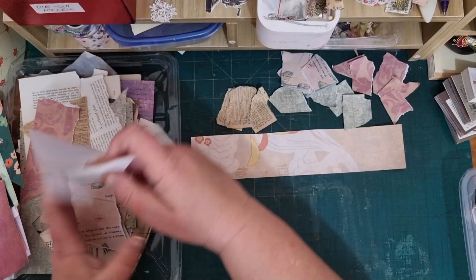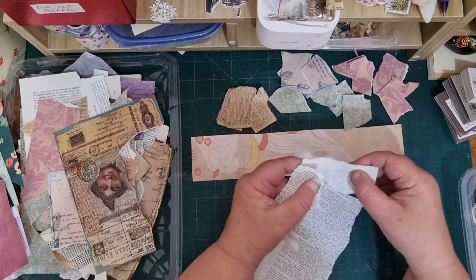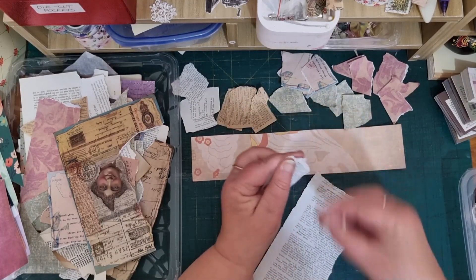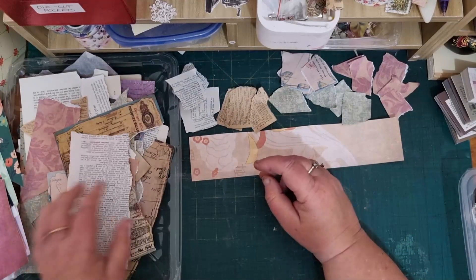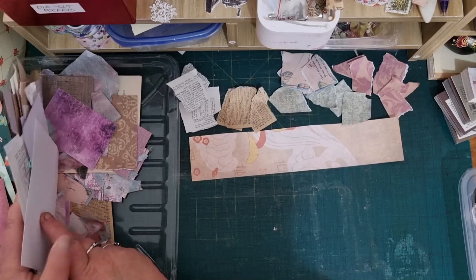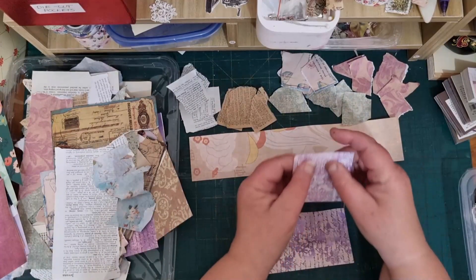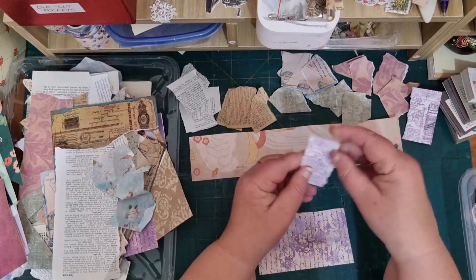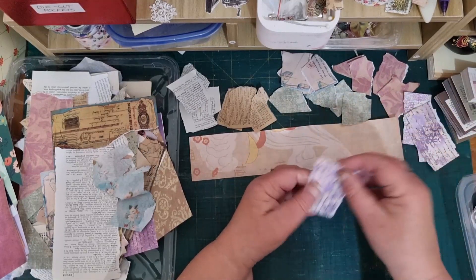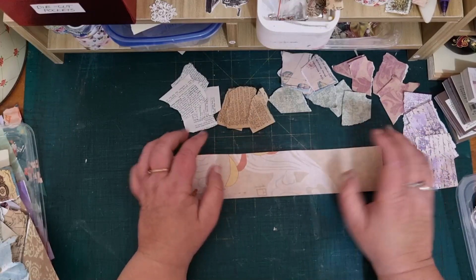I want some book page in amongst all that. This is from a dictionary so it's very white, but I figured it would be a good contrast. I can always tear them down a little bit more as we go. There's something to start with — okay, glue stick.